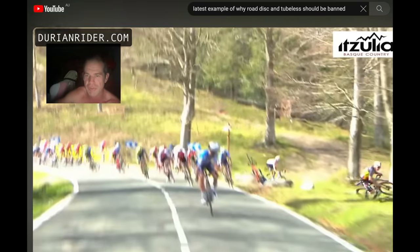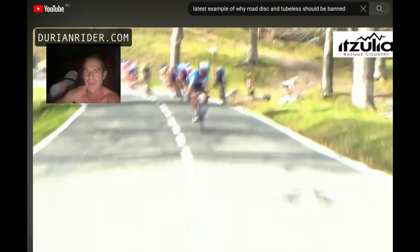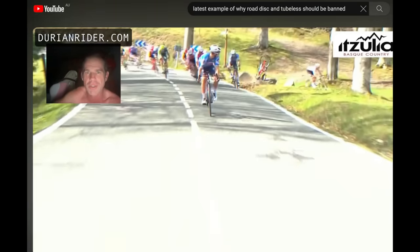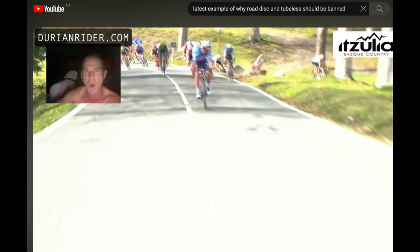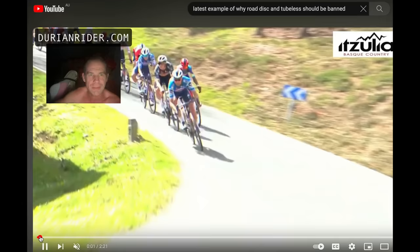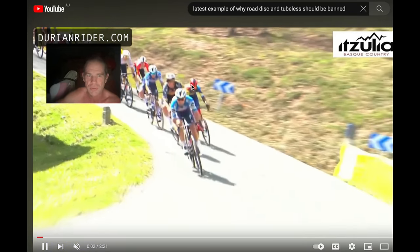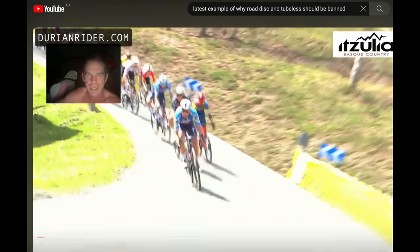The rider in the white — it's like J-Vine maybe — just losing total line control because of disc brakes. With rim brakes, you don't have crashes like this. I mean, how do they crash on such a basic thing? How did Remco crash? He was behind the other rider.